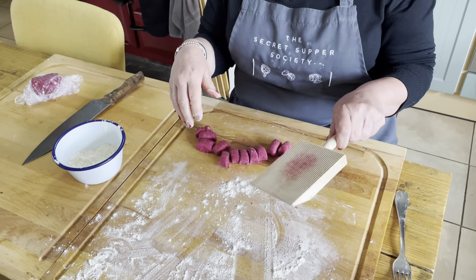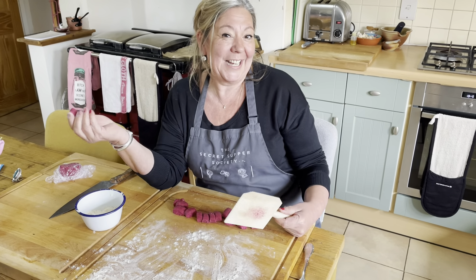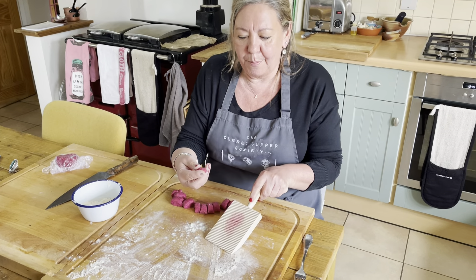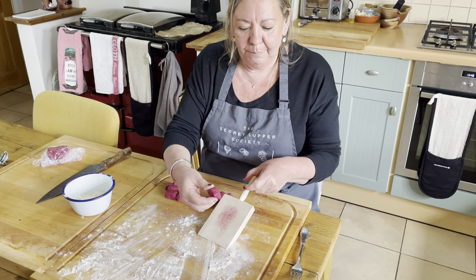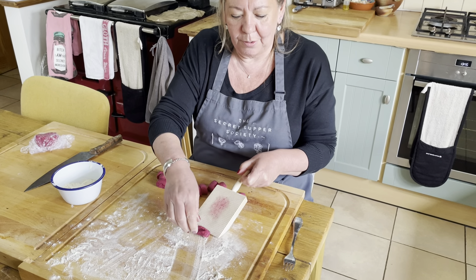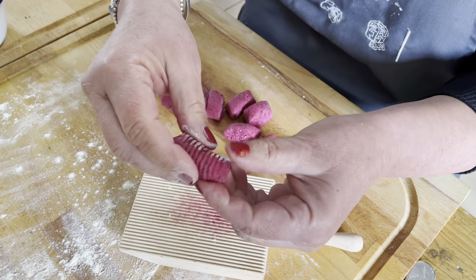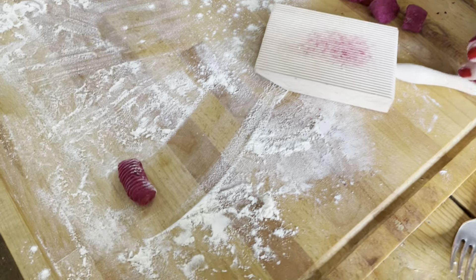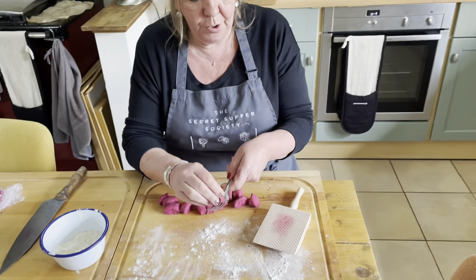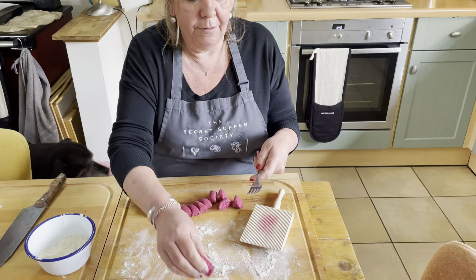Now I've got one of these fancy schmancy rolling things. You can see I'm sitting down — I don't often sit down in the kitchen, so this is quite nice. Plenty of flour on the board. I'm just going to take my little lump of gnocchi and just with my thumb push it down, because what you want is that little hole in the bottom because all of your sauce will stick to that. Now if you haven't got one of these, you can do it with a fork — just put it on the fork and roll it, and there you go.